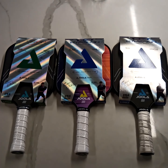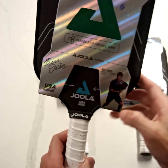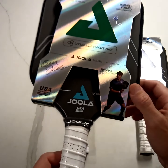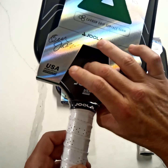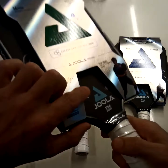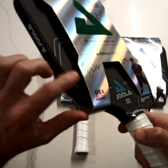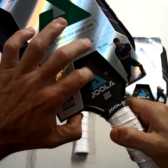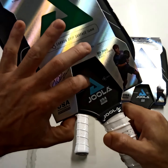This one here is the CGS 16, and it's got the carbon grip surface. To the touch it feels actually pretty similar — I don't know if you can see the difference, but it feels pretty similar to the CFS.